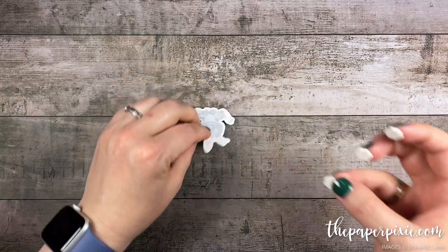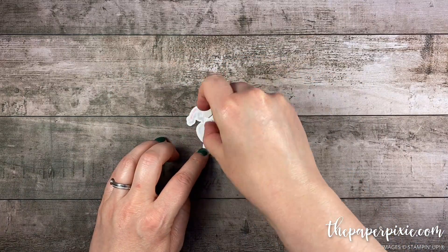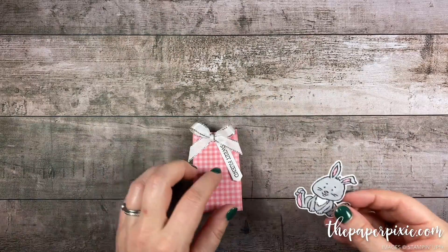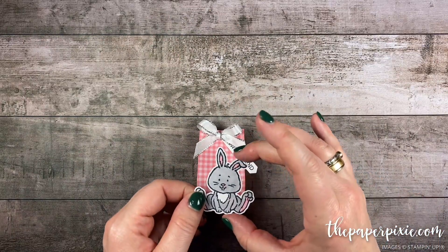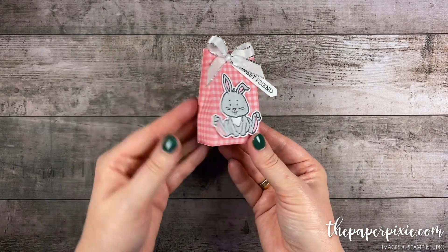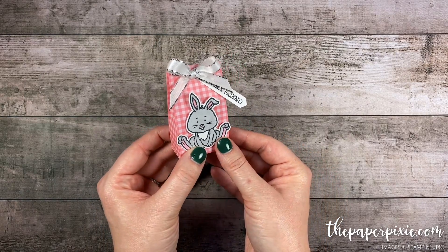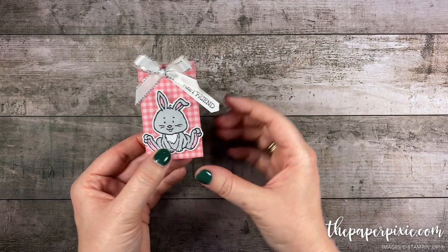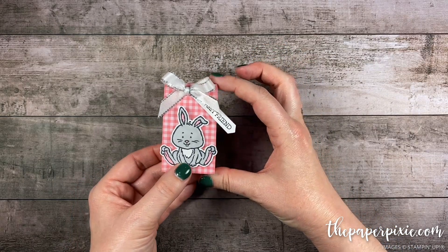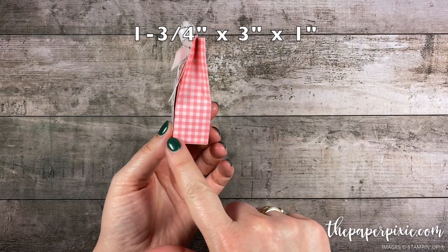I'm going to grab a trio of dimensionals and run them down his back middle, then pop him up on the front of our little Easter mini gift bag. There is our sweet mini Easter gift bag featuring the Welcome Easter stamp set. I love how it turned out! The finished dimensions of this little treat bag are one and three quarters by three inches by one inch deep.